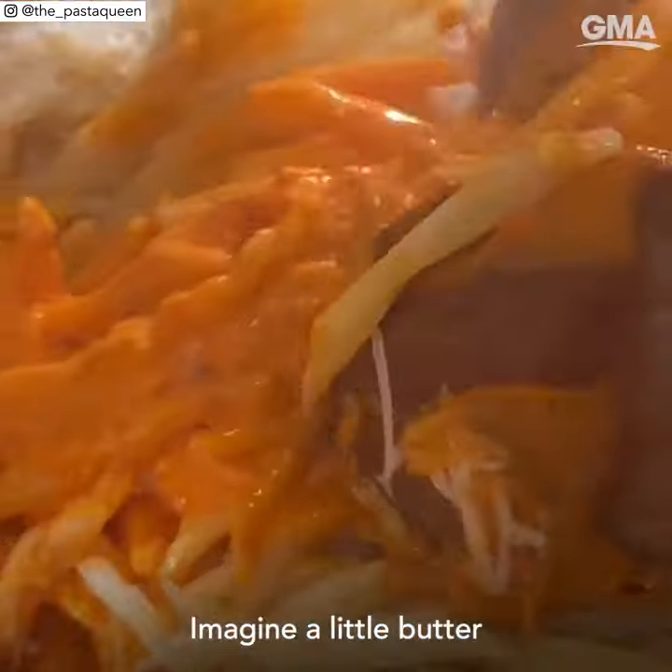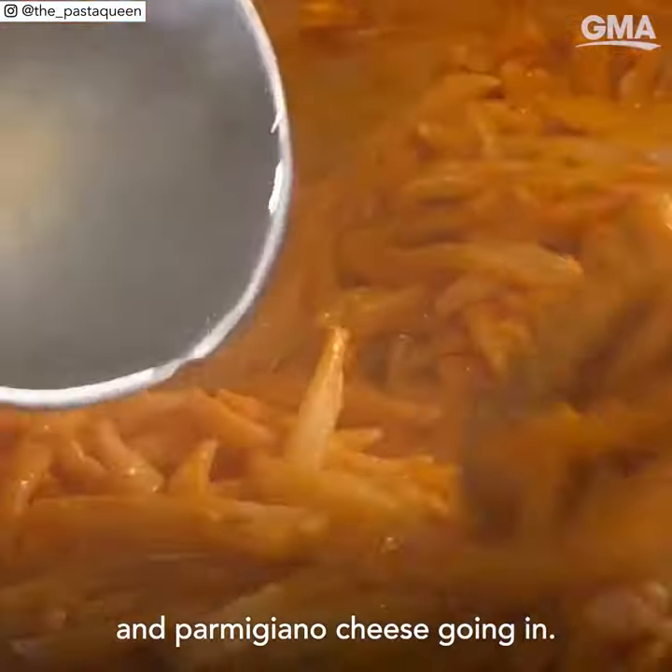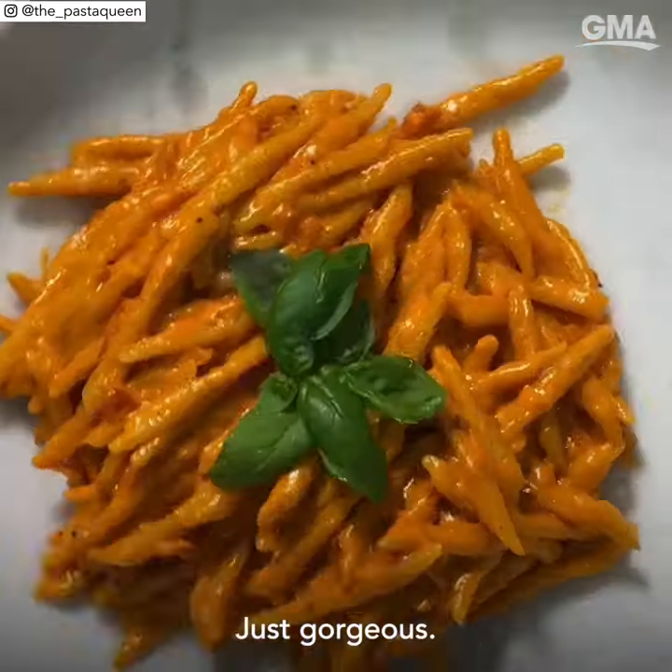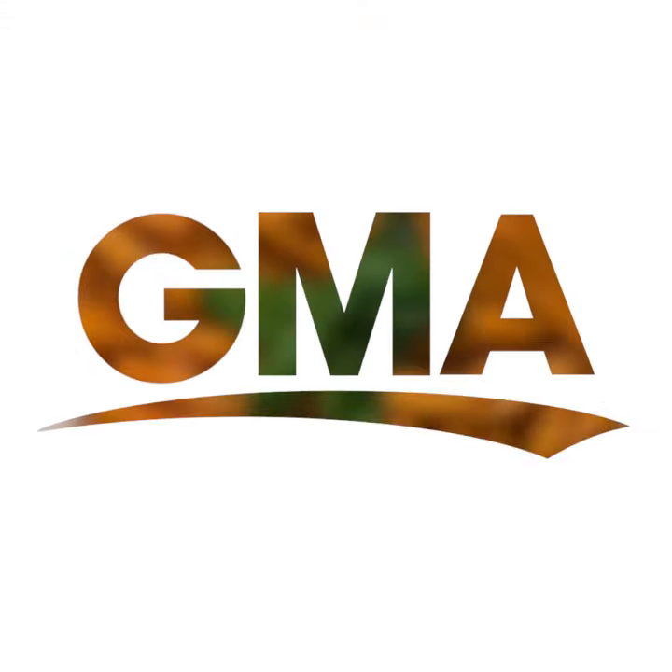Close your eyes. Imagine a little butter and parmigiano cheese going in. It's a texture and taste you'll never forget. Just gorgeous. I'll see you next time.